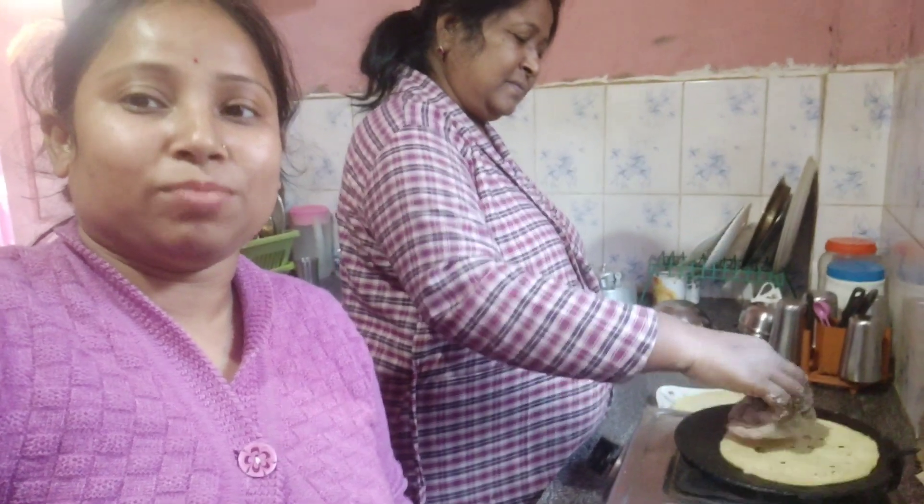Good morning! How are you doing? My name is Mahirruti. This is Mahirruti.